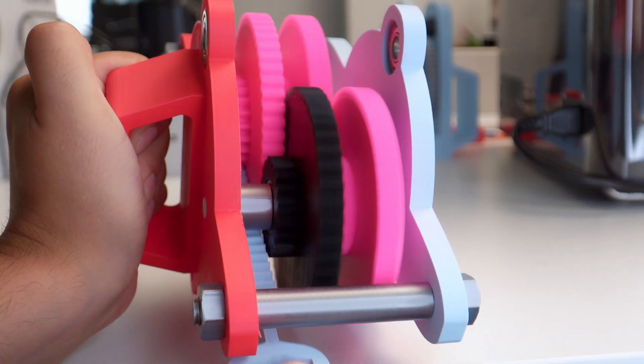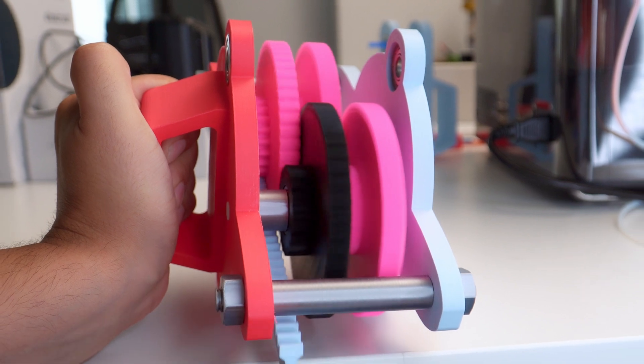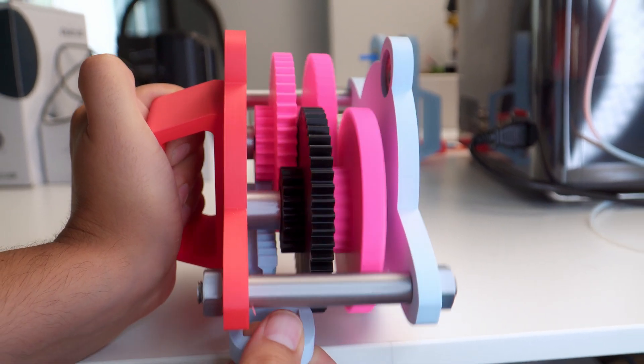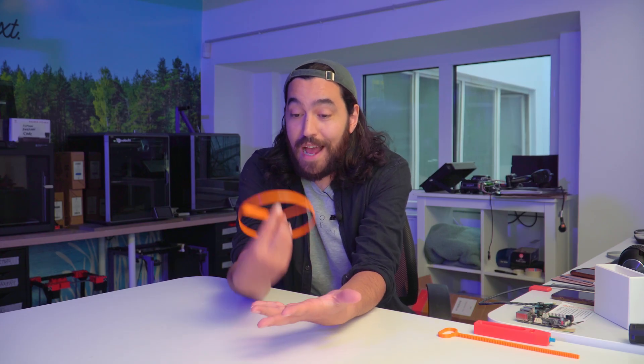Gears are fun. Actually, mechanical mechanisms in general are fun, and this is sort of a run-up to further gear-mechanism-fueled adventures I have planned. More on that later. What I want to do here is actually just have some fun with a newly designed propeller launcher. It's summer. Let's have some fun.